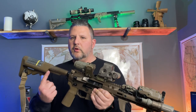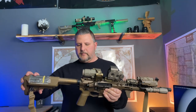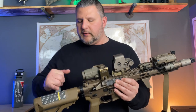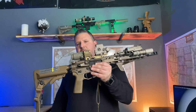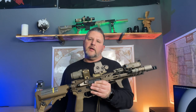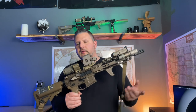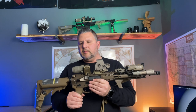For my stock I'm running a B5 Systems SOP Mod stock — this is the version that has the storage tubes, and I just keep some CR123 batteries in there. I have this EOTech zeroed for 36 yards, and this is just a dope card for all my holdovers — basically what I'm using on the flat range inside of 100 yards, which is what I have available to me out here.